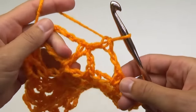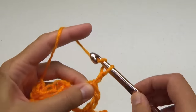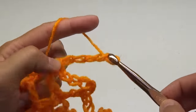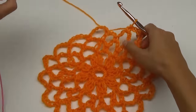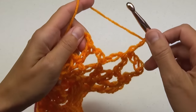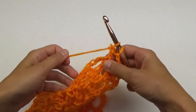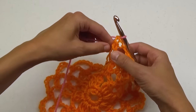For round 5, you'll increase the chains to 6 around. We're going to switch colors shortly, so for this ending, chain 2 and make a treble crochet stitch, but don't finish it. Instead, grab your next color and pull it through to complete the stitch.